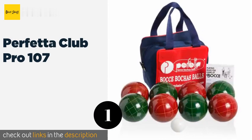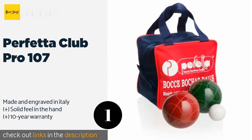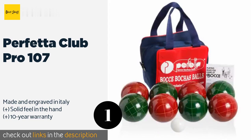The first product on our list is the Perfetta Club Pro 107. The Perfetta Club Pro 107 offers attractive vintage styling thanks to its speckled surfaces, as well as regulation sizes for all of its components, making this an ideal selection if you're training for an organized competition.